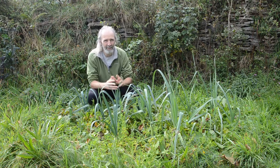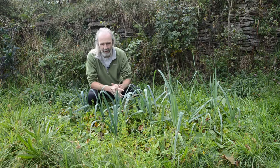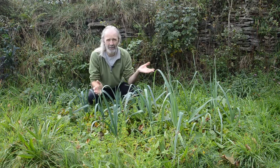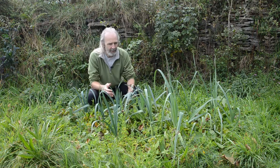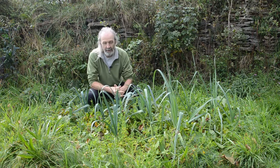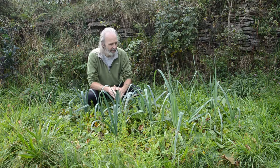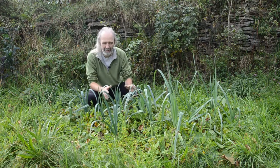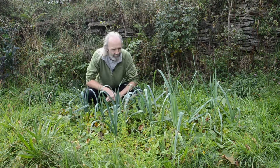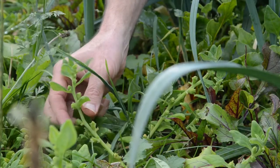We've had an interesting mixture of different responses from different beds and places we've been growing things on the site. We'll start here at the top of the land — this is a bed we made in the spring, ultimately to be part of the forest garden we're putting in here. We put down cardboard, surrounded it with some stones, and there's some compost here, more in the middle and on the outside.